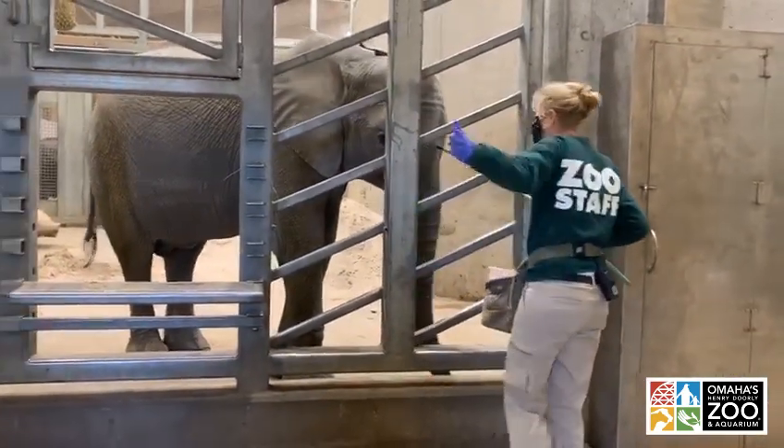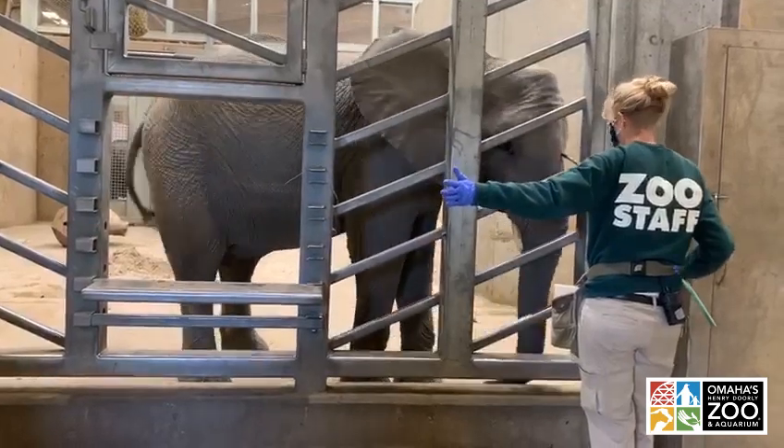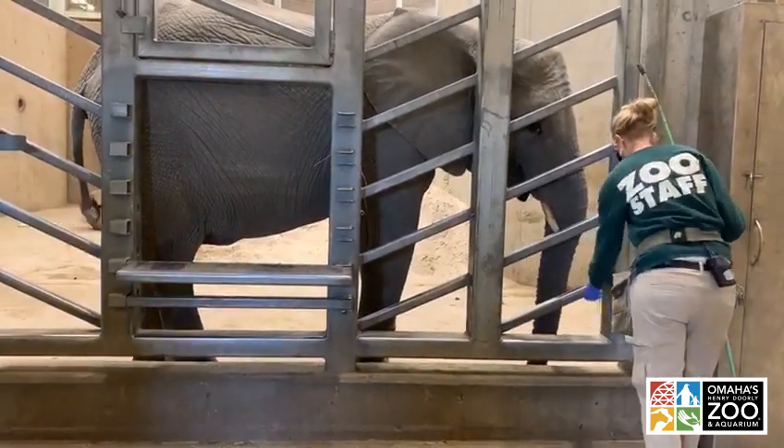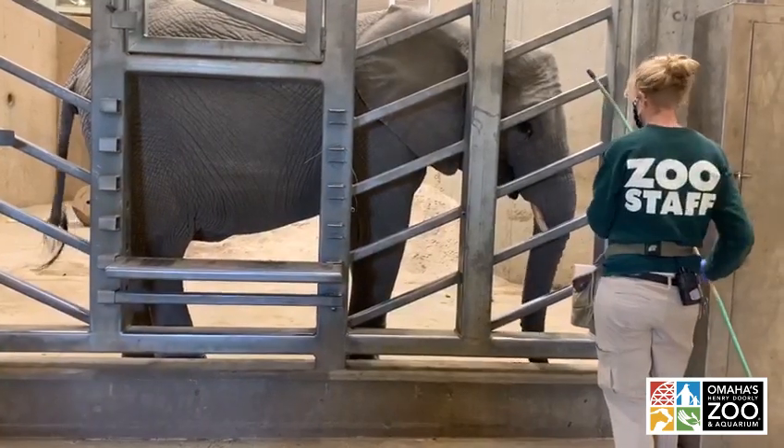One of the common questions we get: what is that stick in Becca's hand? That is called a target. It's a training tool that helps us guide the animal through the various behaviors that we're looking for.